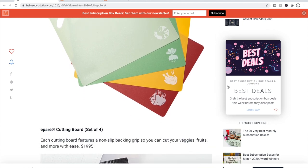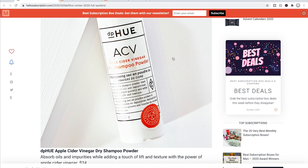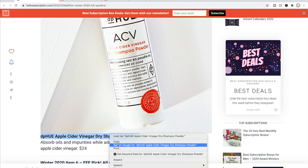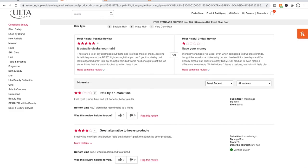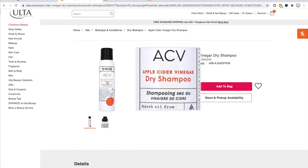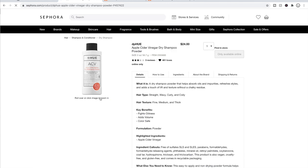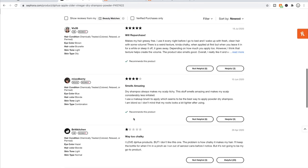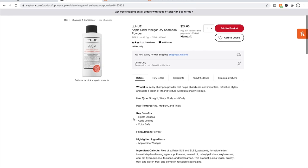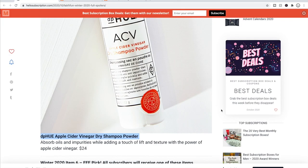You could also get a set of four cutting boards for $19.95. Or the DP Hue Apple Cider Vinegar Dry Shampoo Powder at $24 retail, which had four solid stars on Ulta. However, on Sephora it appears to be a newer product with only three reviews and just over three stars — one person said it made their hair chalky. I like to find more reviews before feeling confident in the feedback, so it must be a newer product.